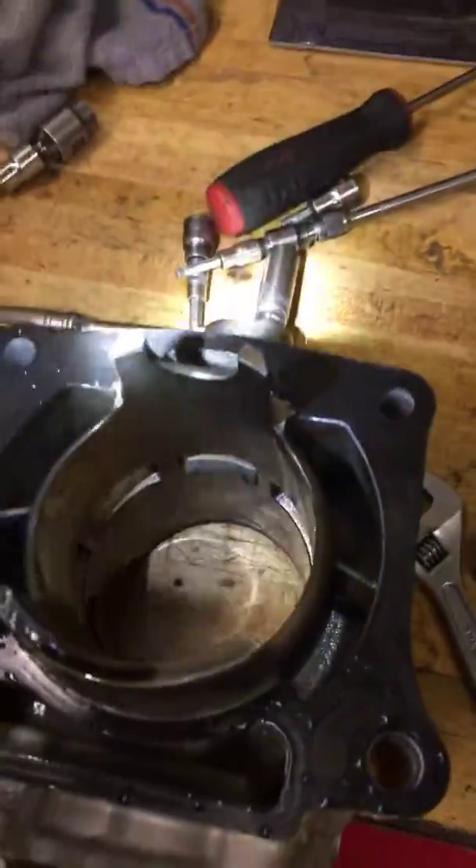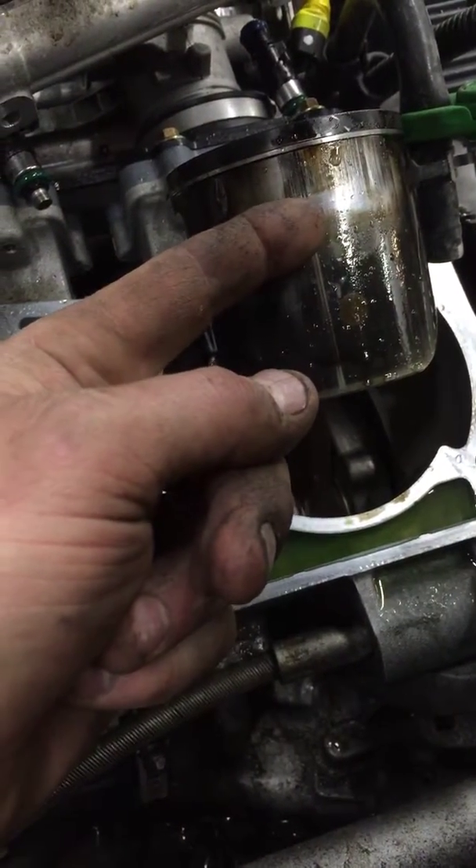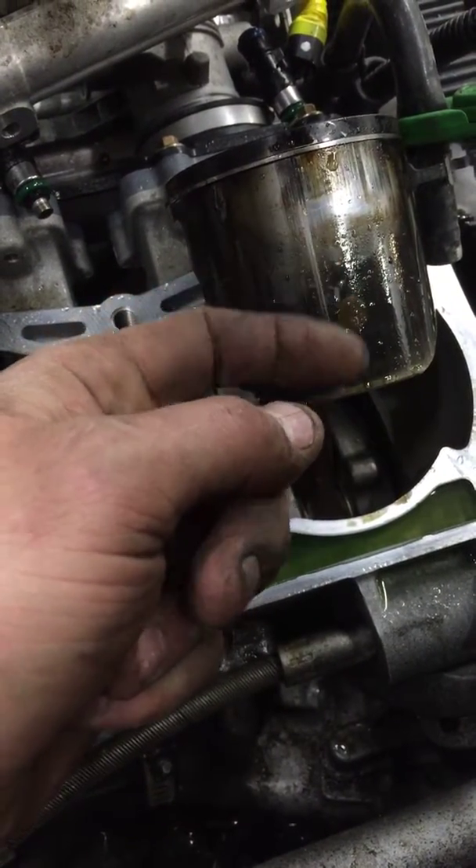Didn't see anything bad with the cylinders, really — it still looks pretty clean in there, still got a crosshatch going on. The pistons have a little bit of scarring; that one right there you can just barely get a fingernail on.